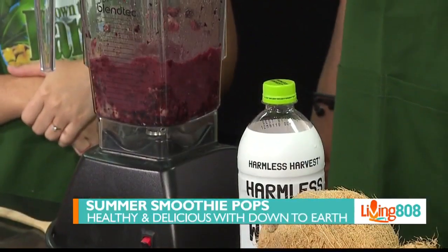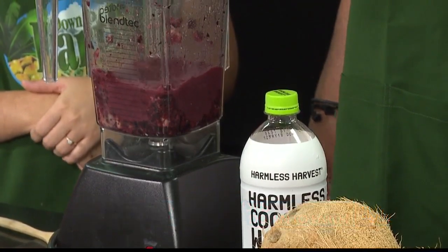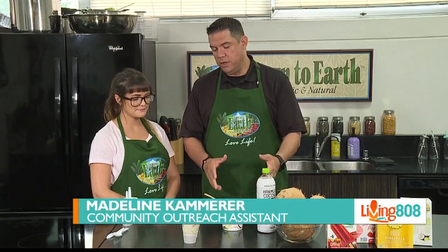This was blended blueberries and a banana, and it's set in the freezer for about 10 minutes. Now that's done — what's next?